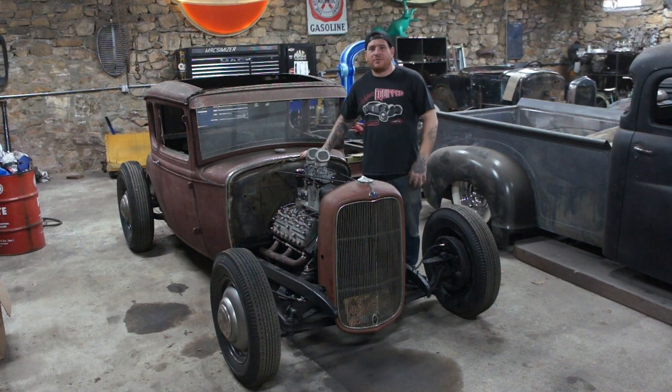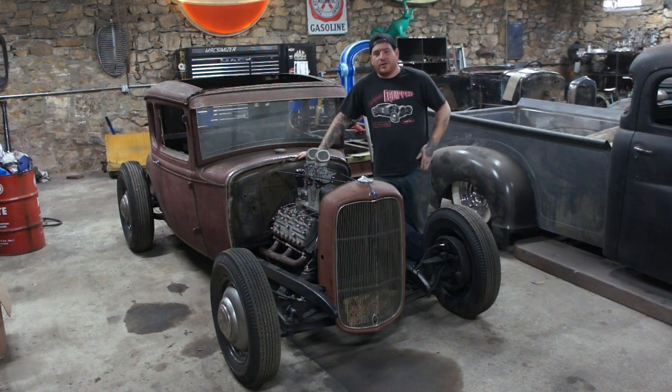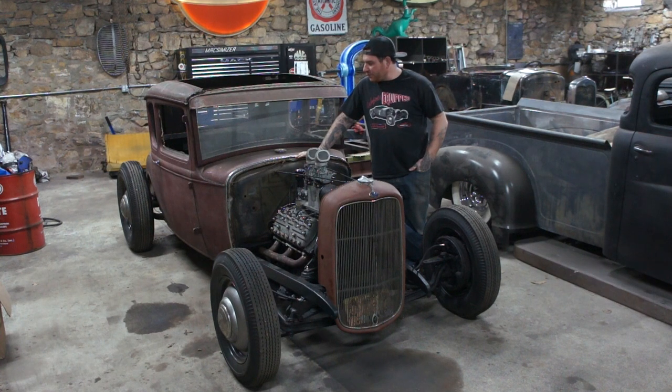Hey guys, Matt from Iron Trap Garage and we're here doing an episode on the Pagoda City Coupe. So we've come a long way since the last time we had a video on this. Chassis all painted, engine's back in, body's back on. It's looking like a car, which is pretty sweet.